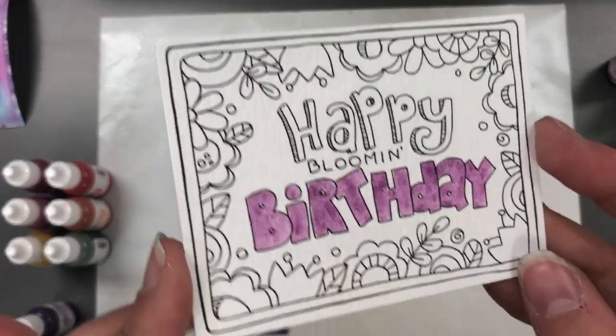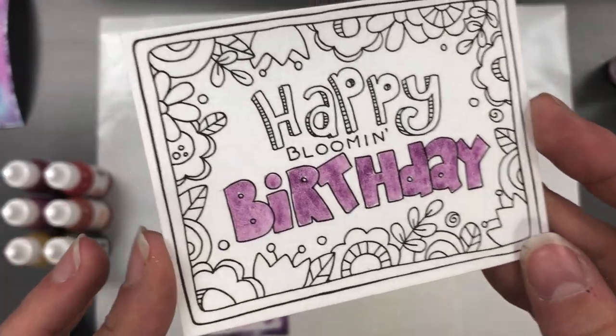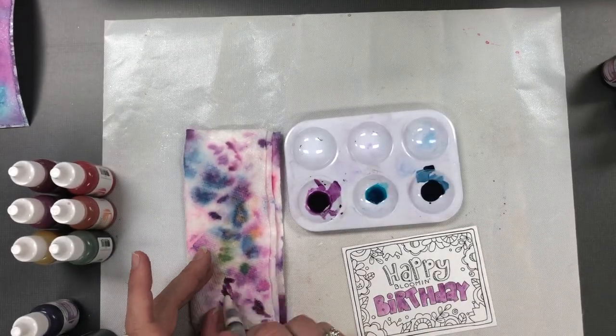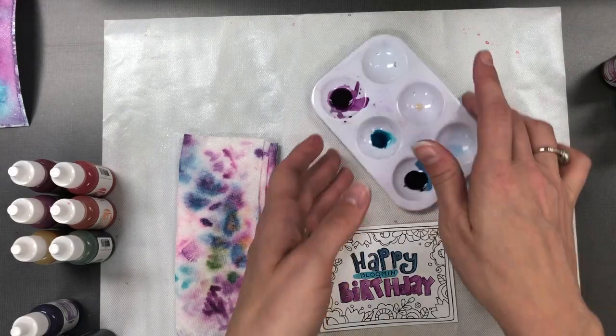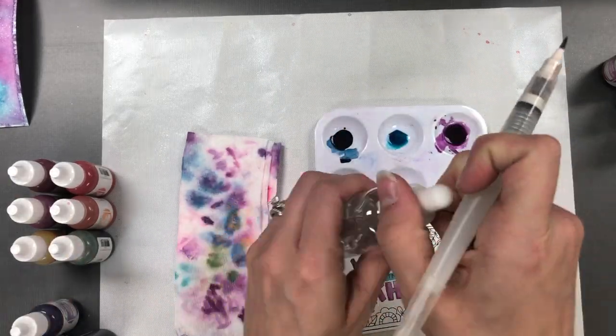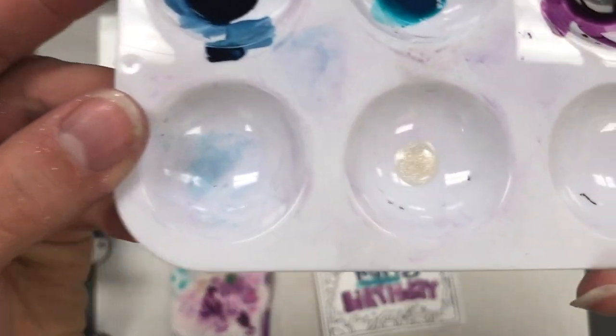That kind of takes one step out of it for you. When you hold up that panel you can see the shimmery bits on those letters. There is also another way to achieve this — you can paint directly with the shimmer liquid. I have one drop of shimmer liquid and one drop of water in that well, and you can see how nice and shimmery that looks.